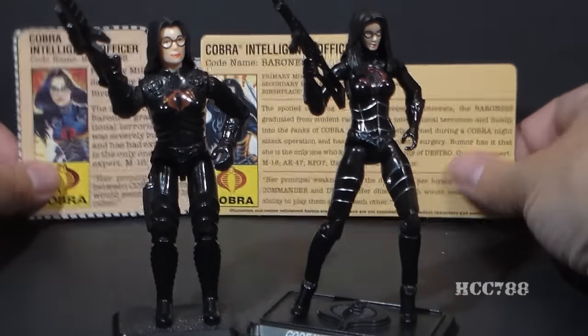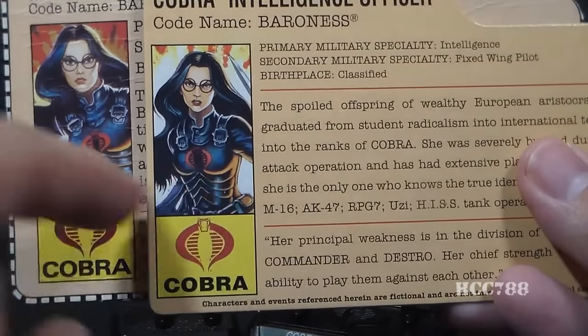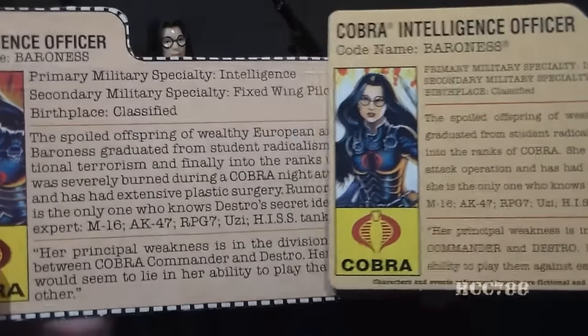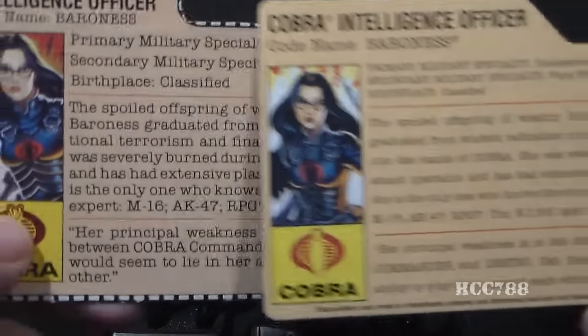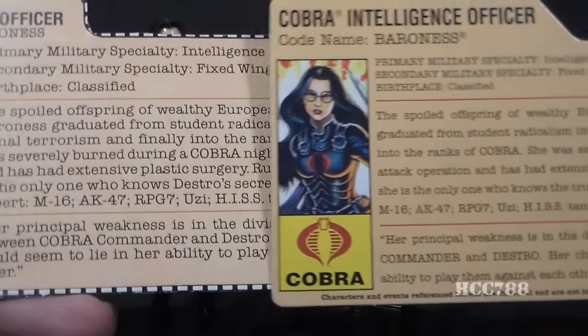Looking at the file cards, the file cards are almost identical. They did change the artwork on the modern file card. The text, however, is almost exactly the same — really, only one small part of it was rephrased. Other than that, the text is identical.